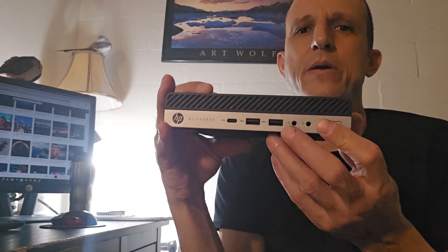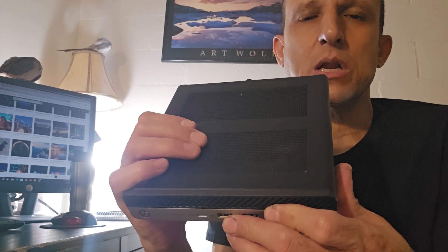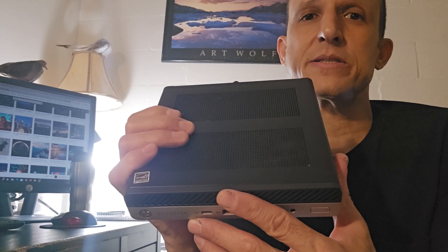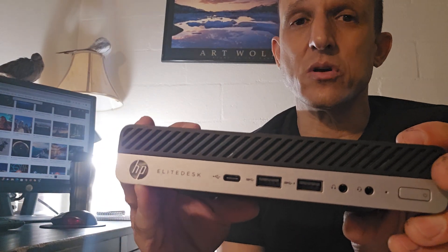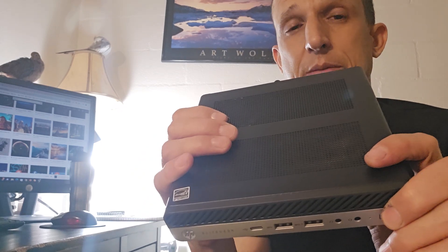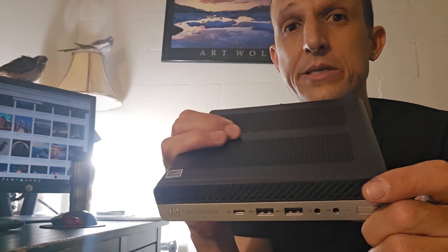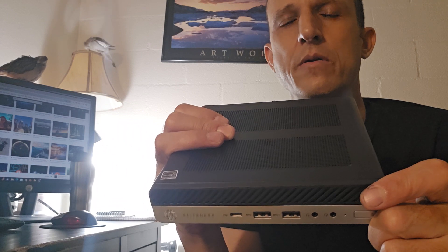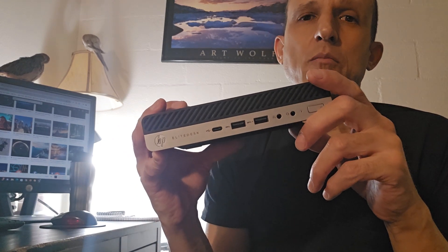Generally speaking, these are in the business line of HP machines. These smaller computers are designed to be compact, affordable, and powerful. This is an HP 705 G4 — there's also a G2, G3, and G4. This one was probably released around 2016, so it's not a real recent model. A lot of businesses will have units like this, and when they close or upgrade, they'll pull them out — barely used — and resell them on eBay, Amazon, and other places.